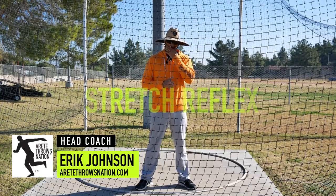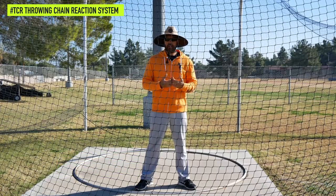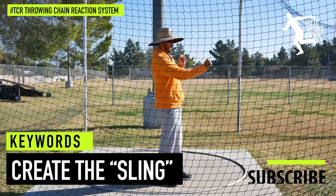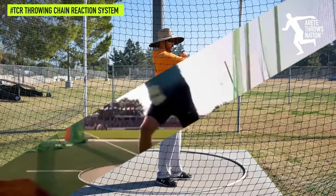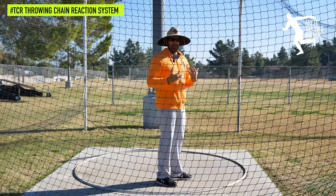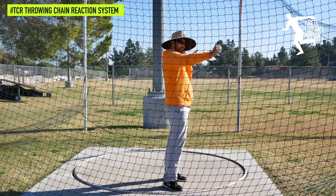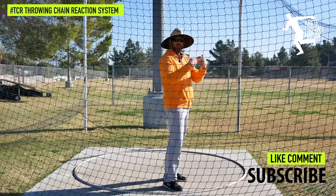Stretch reflex is a really super important aspect of your throwing, and what you're trying to do is create that sling. If you think about a slingshot, it gets pulled back and you let it go and it snaps. If we pulled it back and then let it go forward again, we would not have as dynamic or powerful a shot. Pulling it back further is going to go farther than if you pull it back and let it stretch, then let it go.